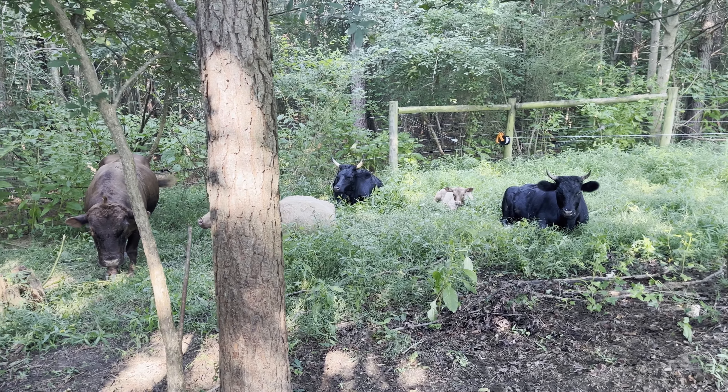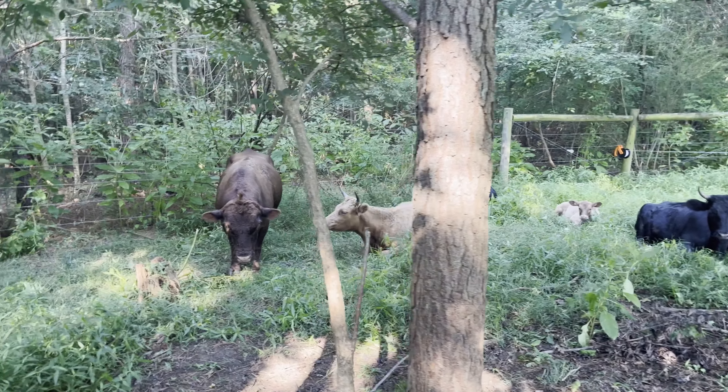Well, good morning, folks. Robert here, Fort Creek Ranch, amazing grazing.